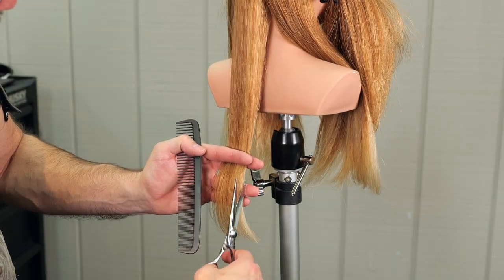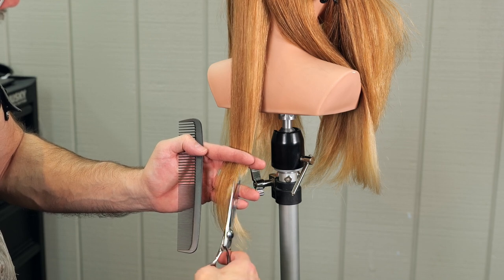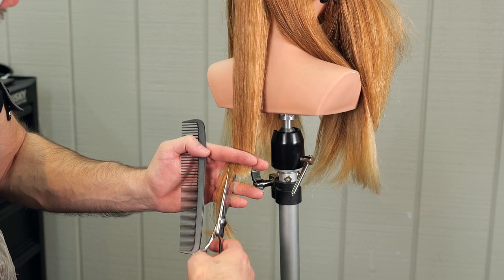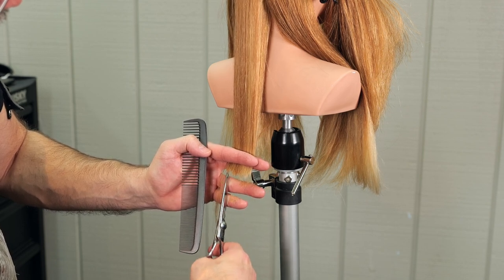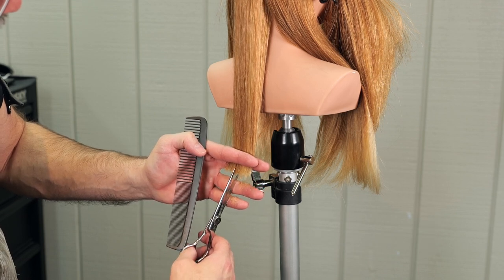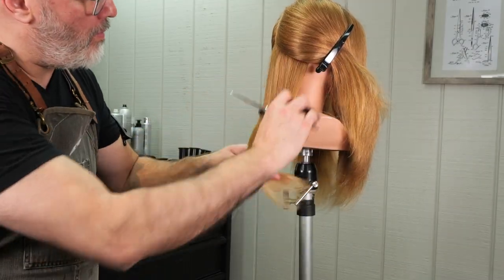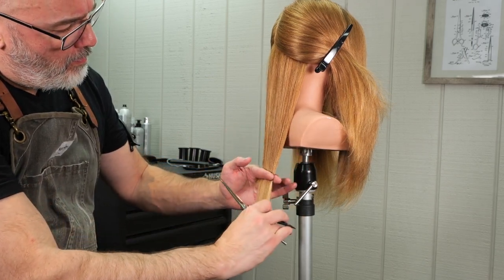Comb the center of that section straight down. Now with my Kilto scissors, which is the sharpest pair that I have, I'm going to go through and deep point cut each section. I'm not just point cutting just the tips — I want to go in fairly deep and thin as I'm cutting the length across. I'll go back and forth until I get this as even as I can, being very patient and diligent to make sure I have an even amount of point cutting across the entirety of the section.